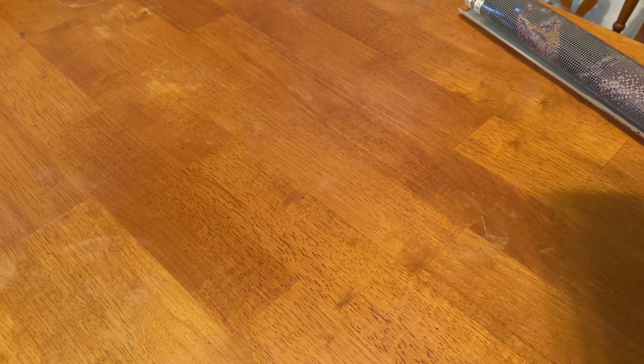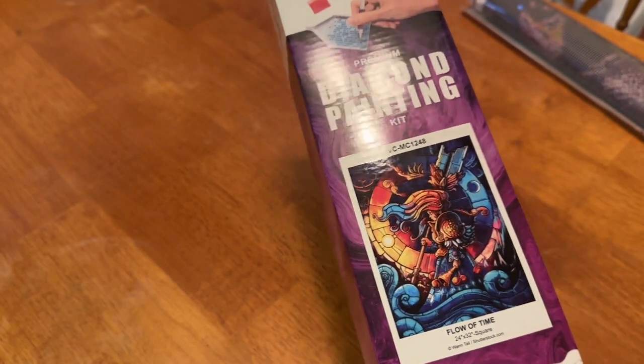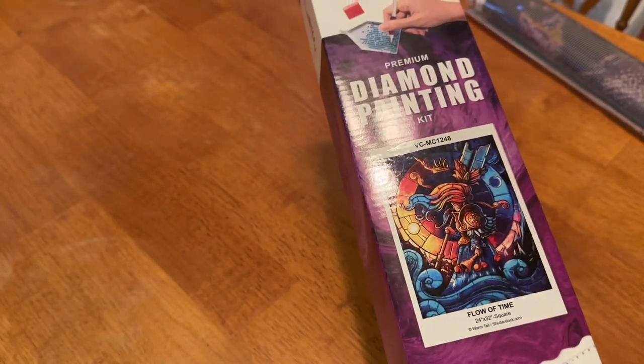Next up is a kit from Craftably called Flow of Time by Wormtail. It's a 24 by 32 inch square diamond painting. This one is no longer available either — and remember, Craftably goes by inches, not centimeters.